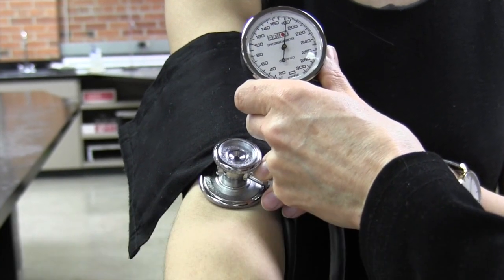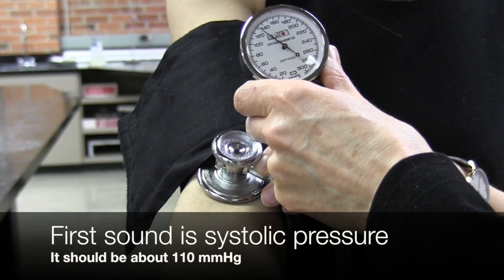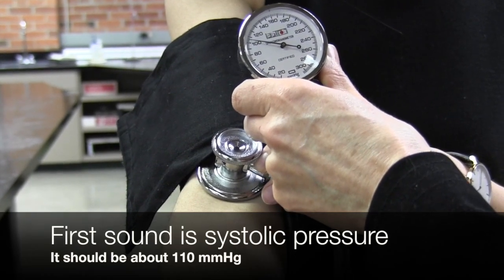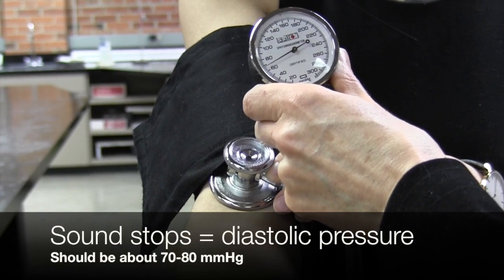We'll gradually let out the air, listening for sound as we do so. When we start to hear the sound, that's the systolic pressure, and when we stop hearing the sound, that's the diastolic pressure.